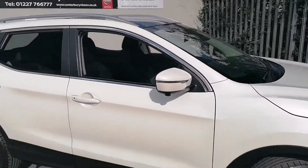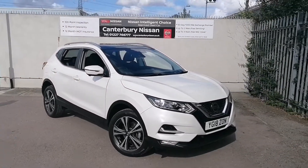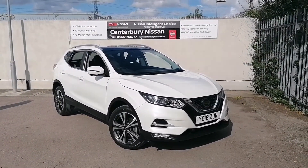If this car takes your fancy, or any other one that we have in stock, please give us a call on 01227 766 777 and we'd be more than happy to help. Thank you for your time.